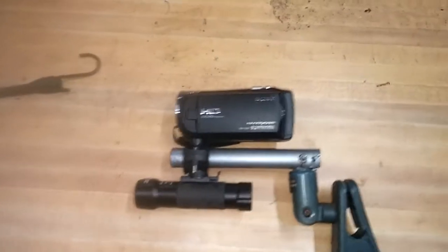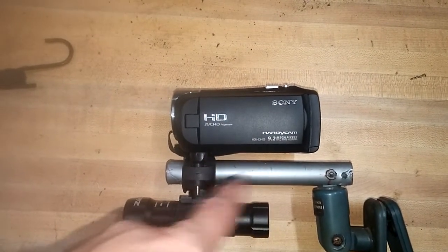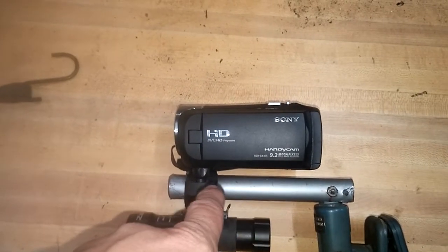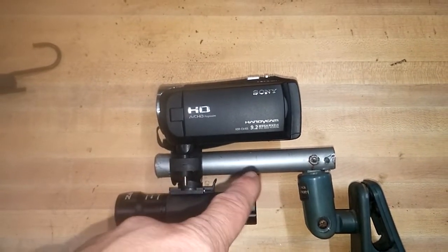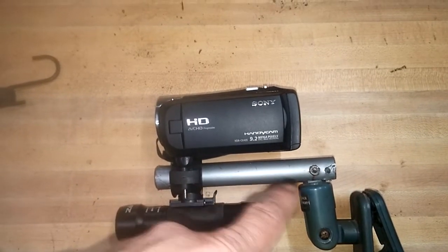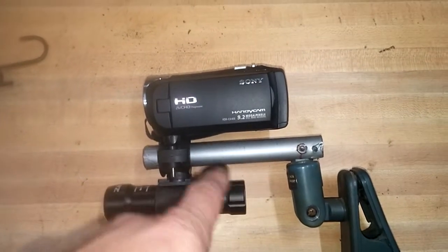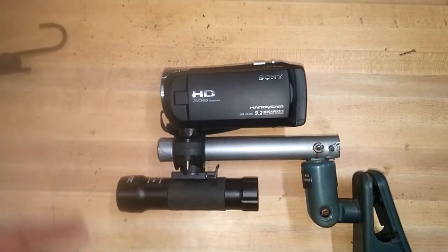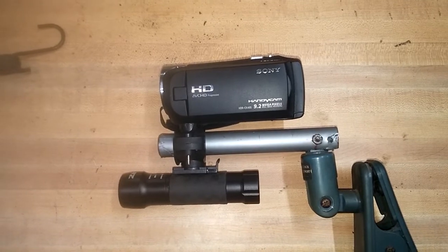So what we have here is my Sony camera, my handy cam, with a piece of steel broom handle that I drove over in the garage and crushed it. But this section still has a little piece that's in good shape. It's almost like powder coated with this plasticky aluminum-looking stuff, but it's actually steel. Aluminum probably would have worked too, but it's what I had, and it actually worked pretty good.